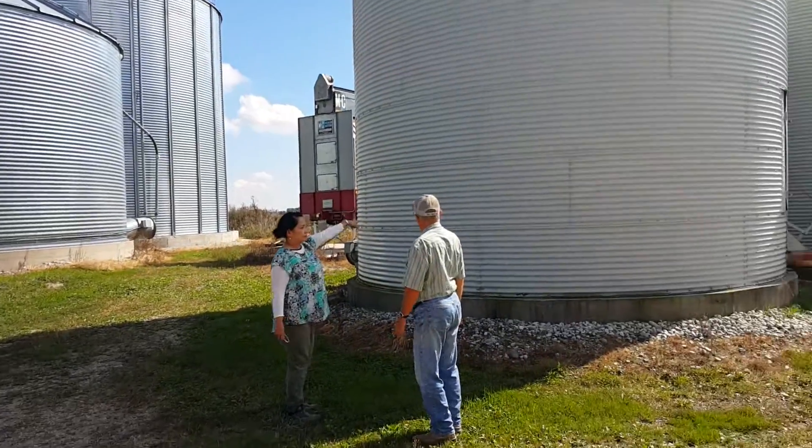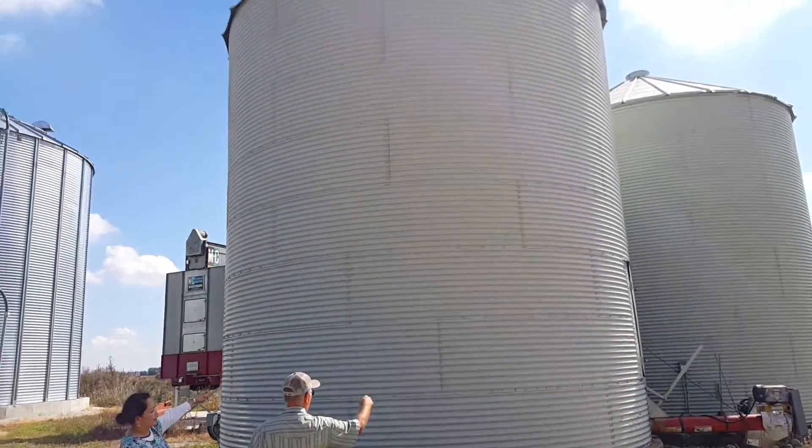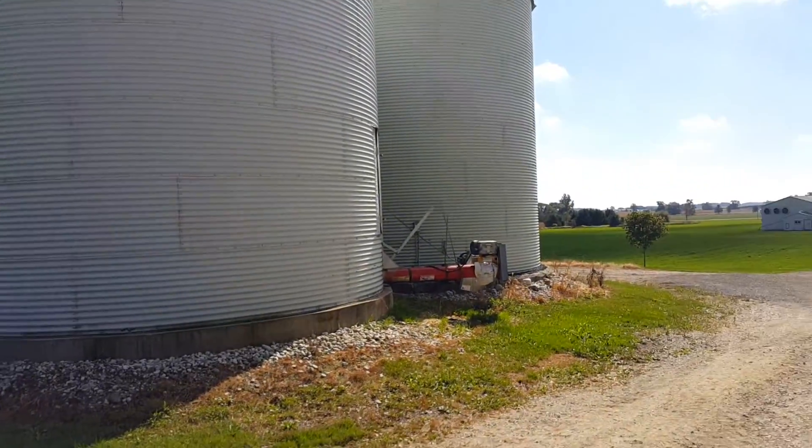Corn, this one is for soya beans, and one for wheat.